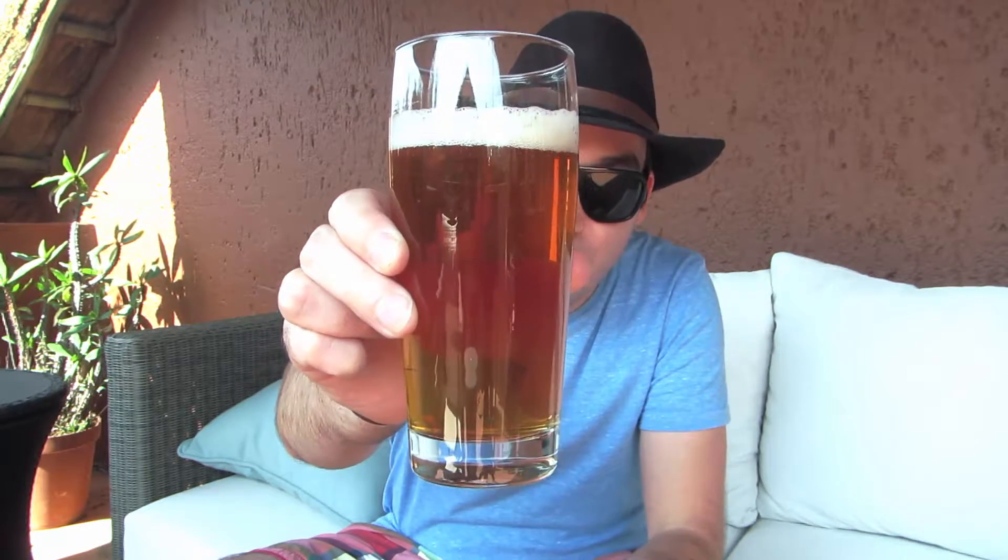The color is about right — it can go a little darker than this. This is a very light straw color. You're often going to get American hops, and often they'll be those citrusy hops like Cascade.